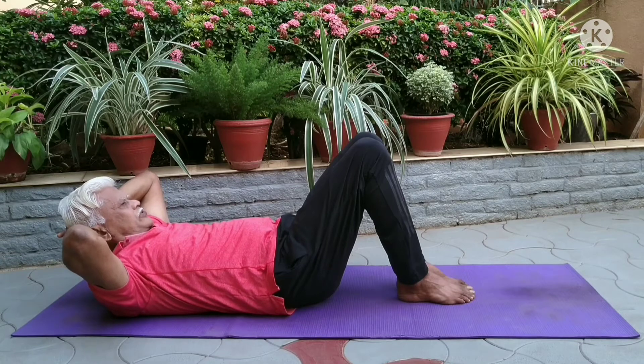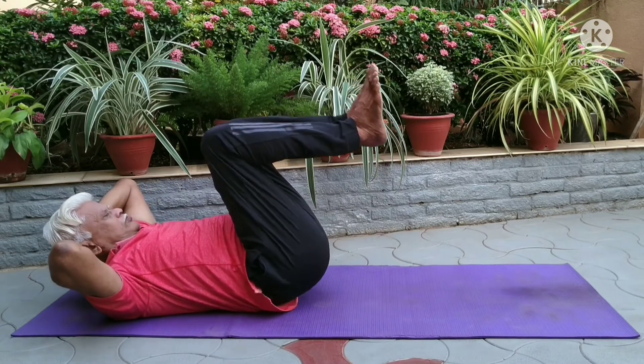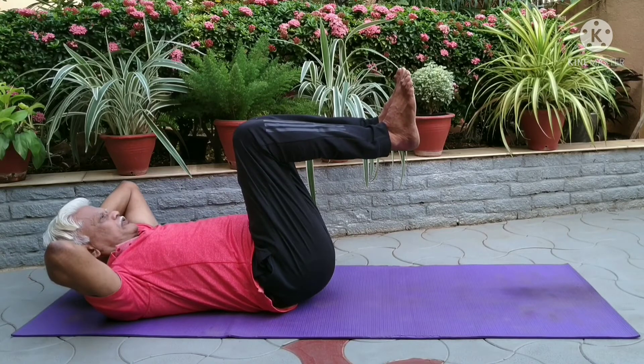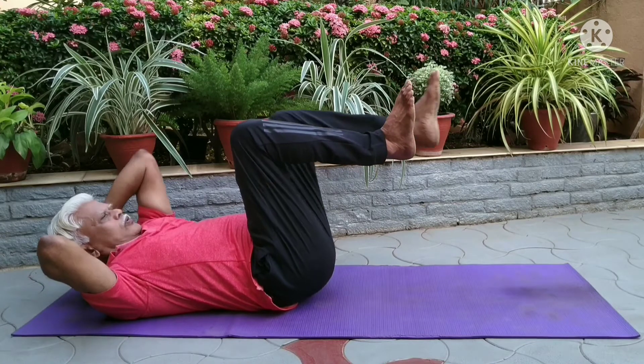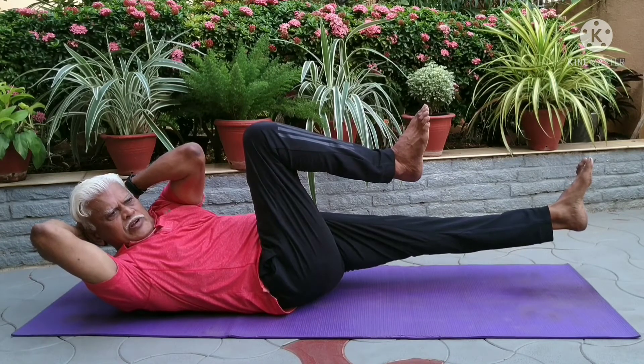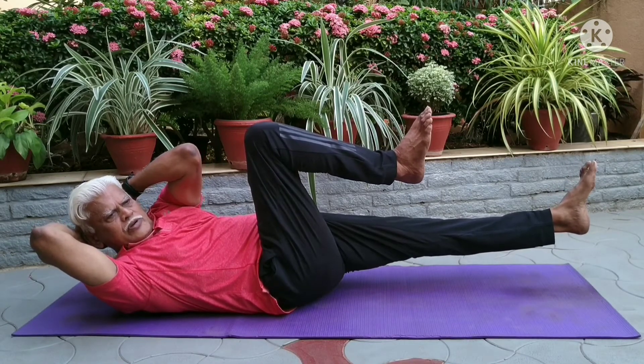Bring your knees up with shins parallel to the floor. This is the initial position. As you straighten the left leg out at about a 45-degree angle, turn your upper body to the right. Bring the left elbow towards the right knee.